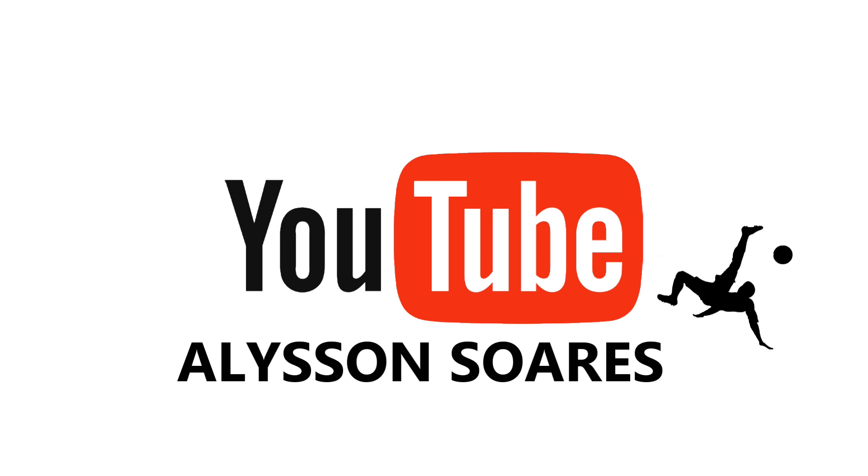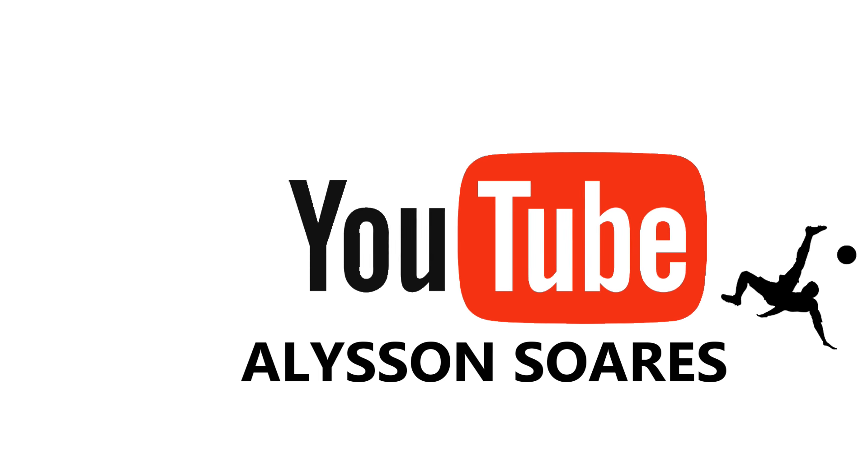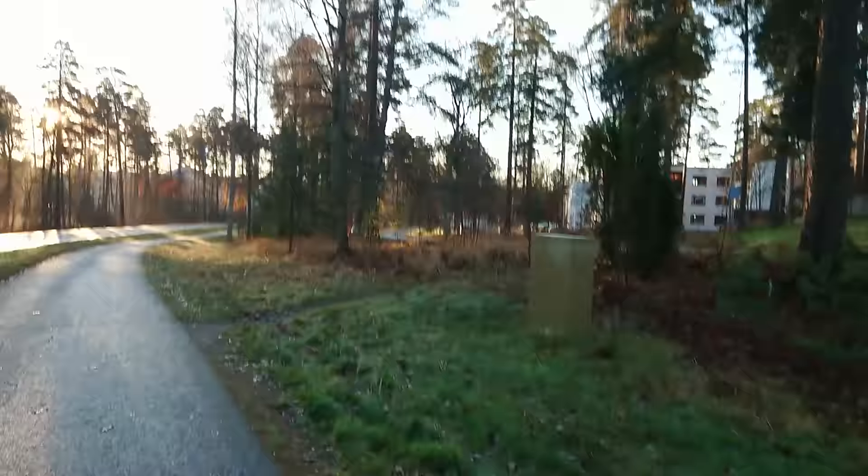Good morning guys, I'm Alisson Soares starting another video. In this video I'm going to tell you how I got this body — this shredded abdomen.